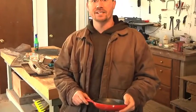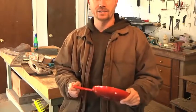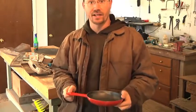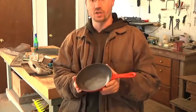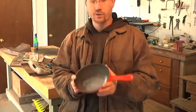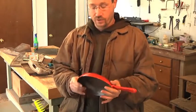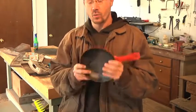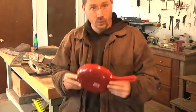Hi everybody it's Ben and today I'm going to put a little bit of time into a frying pan to turn it into a nice product that will last a lifetime. This is a Le Creuset 8 inch cast iron skillet and Le Creuset makes some really great products. The only problem I have with them is they're a little bit more money than I want to spend, which is why I was excited to find this at the Goodwill thrift store for $3.